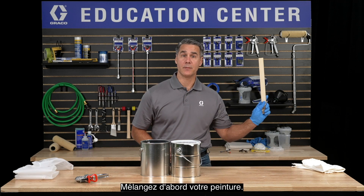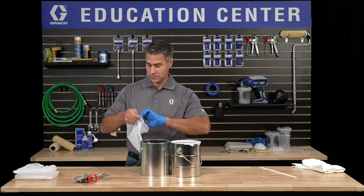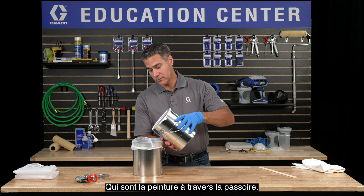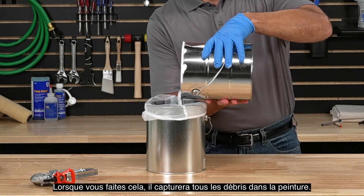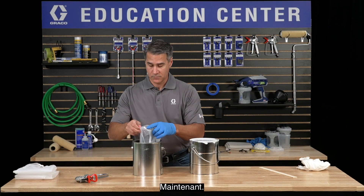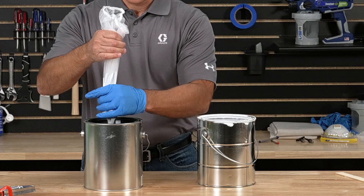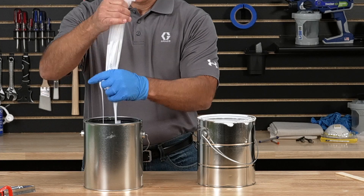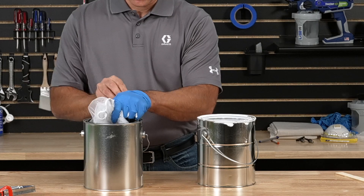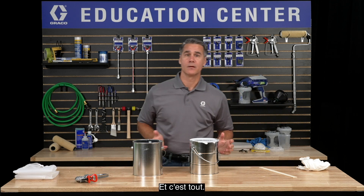First, stir your paint and make sure it's fully mixed. Then stretch your strainer over your empty bucket like this. Pour the paint through the strainer. When you do this, it will capture any debris in the paint. Now squeeze the paint, and here's where putting those gloves on will come in handy because you'll stay a little cleaner.